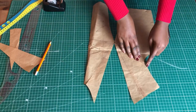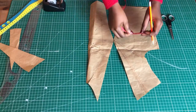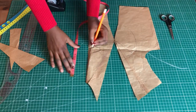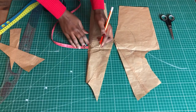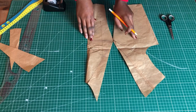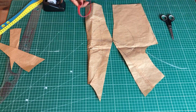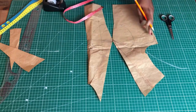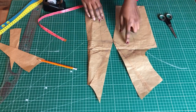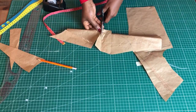Now we're done with the contouring. You can draw in your style line. I went half an inch out, and from the neckline I measured six inches downward, then from the center front I measured half an inch inward, and then drew my style line. After that, I'm going to cut out all the style lines I drew.